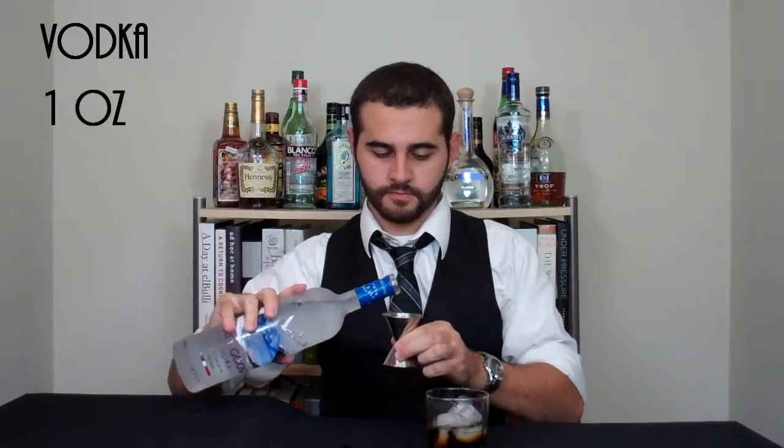Then on top of that, we'll pour one more ounce of vodka. We'll give it a stir. And that's it — a classic black Russian.